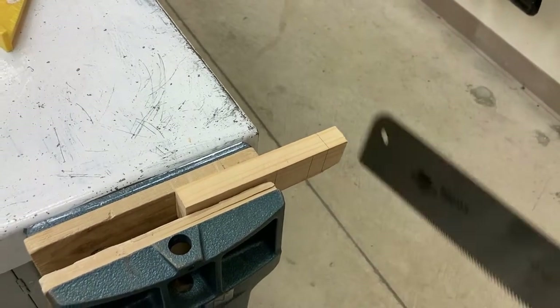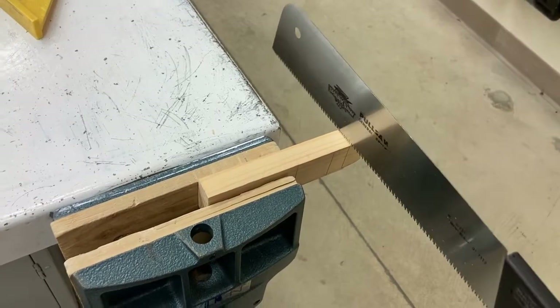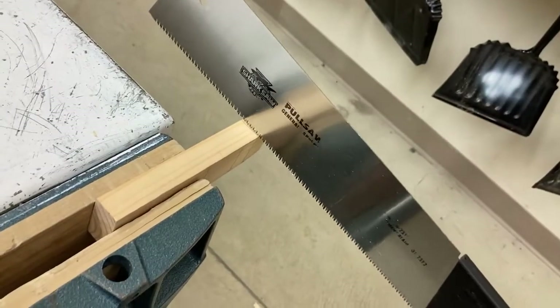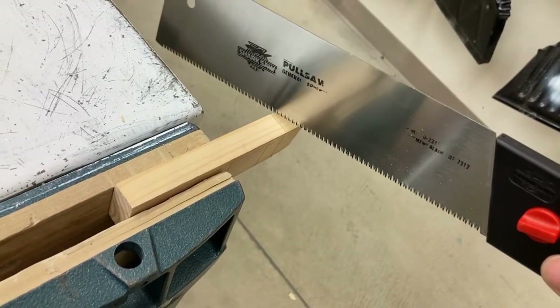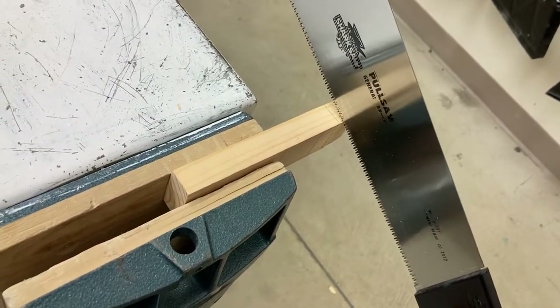When we first get started sawing, we want to have the saw blade at a little bit of an angle. If we're starting it perfectly flat, it's going to want to jump around and not stay very well, so we're going to keep a little bit of an angle — going upwards or downwards like this if you're a little shorter than me.